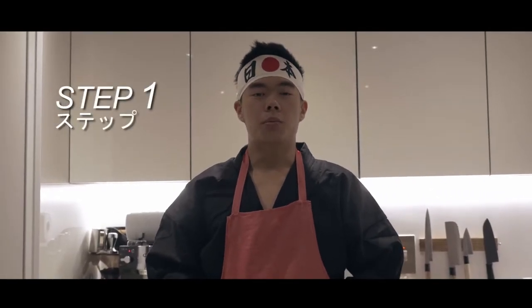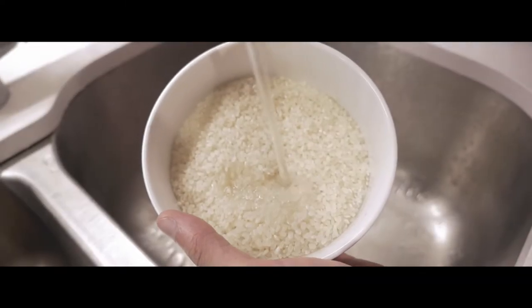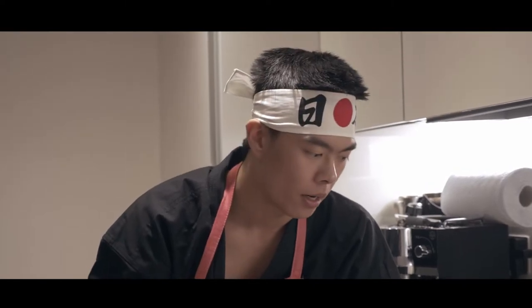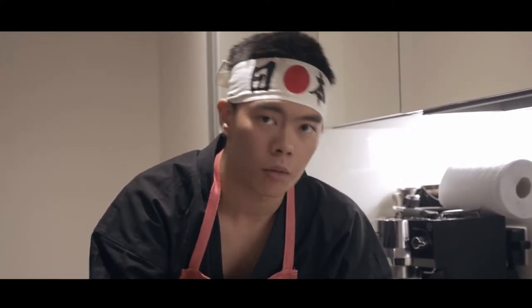Step one, we're going to prepare the rice. For this dish, you want to soak your rice for about 20 minutes before cooking it. Put some water into your rice, make it about a segment of your finger above the rice level, and then put it on medium heat to boil.